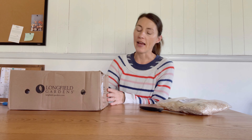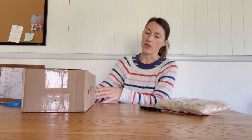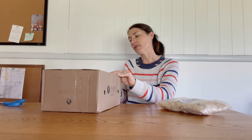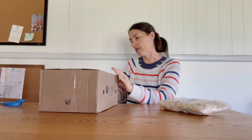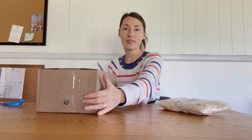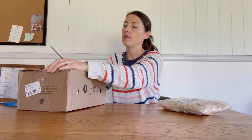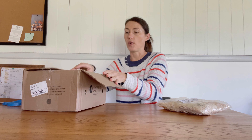Hello, this is Chas with Airline Leaves and Seeds, and today I have this box from Longfield Gardens. I thought I would open it with you today. I've never placed an order with them before, and of course this is not sponsored in any way, but I thought it would be fun to show you this order.